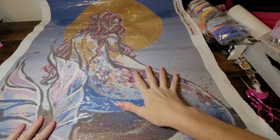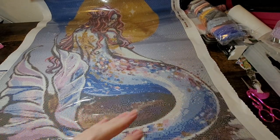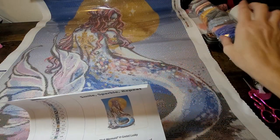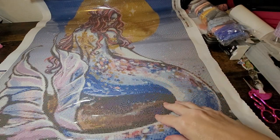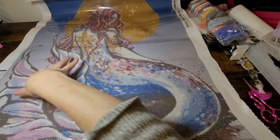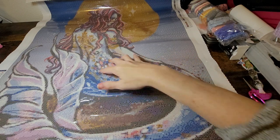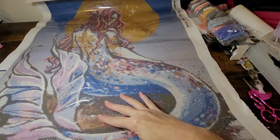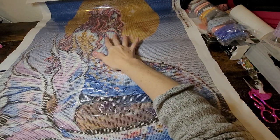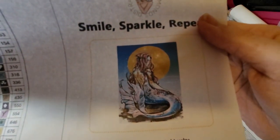Look at her beautiful face, look at the sun there. Let me show you what it's going to look like — it's a square canvas. Right here are her scales, and it looks like she's got a tattoo on her back. Here are both of her fins coming up, and she's got all this glitteriness throughout her body. It looks like she's got some tattoos and artwork, and she's sitting on a rock. It's going to be gorgeous — I love, love, love it!